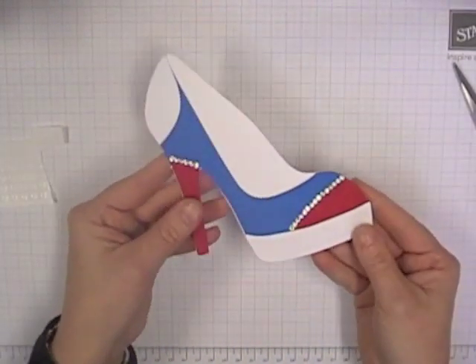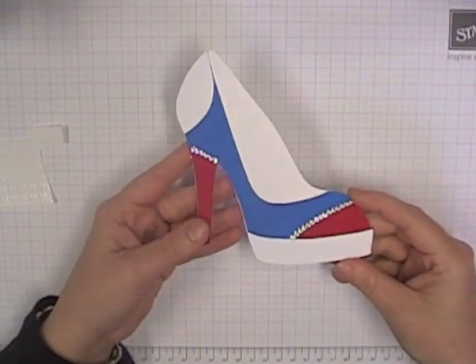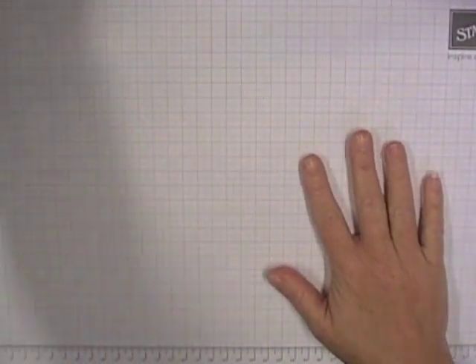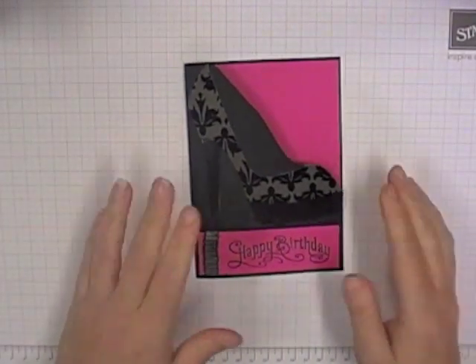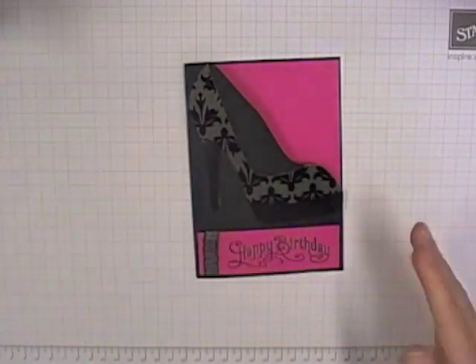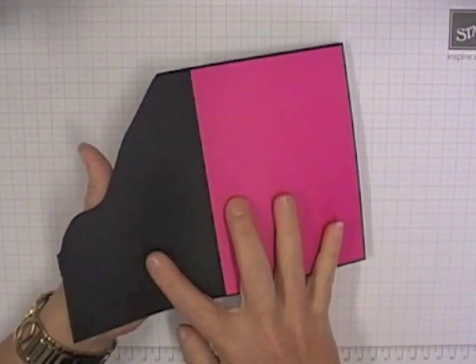Happy with that. Doesn't that look heaps better? So that's my little red, white and blue tribute pump. I think it's gorgeous. Now the other thing I wanted to show you with the template is that you can actually also just use it to decorate a plain old card. So if you don't think that you've got enough room for writing your messages in those ones, you can use the template to create a cutout shoe card like I've done here.